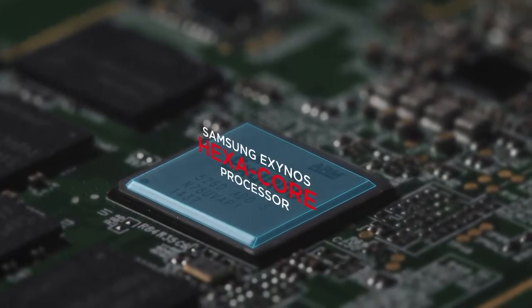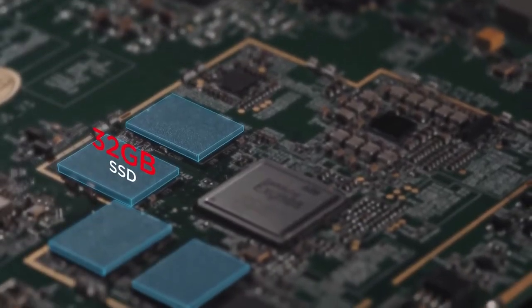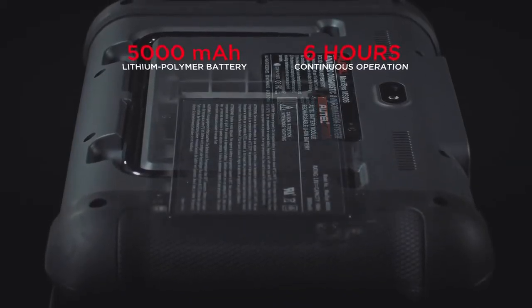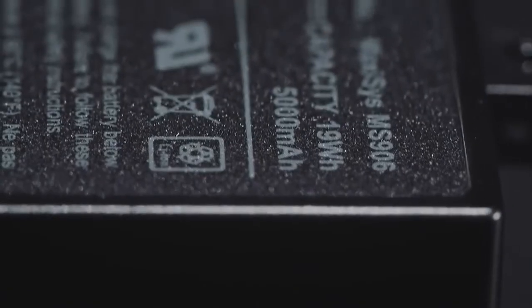At its core, the Pro-Level Samsung Exynos HexaCore processor and high-speed system memory make everything you do faster and more responsive. To make diagnostics possible when the tool is not plugged in, a 5,000 mAh rechargeable lithium polymer battery is installed, enabling up to 6 hours of worry-free continuous operation.